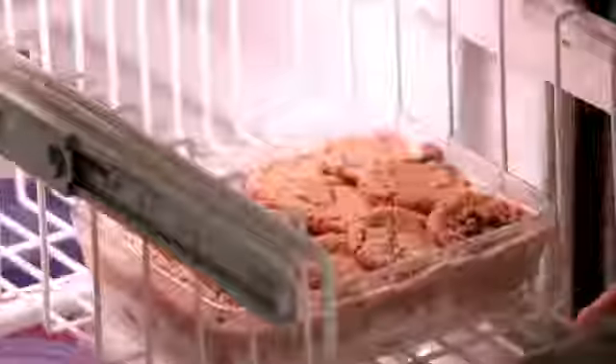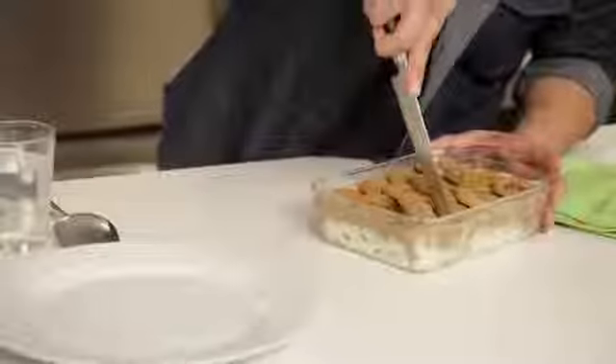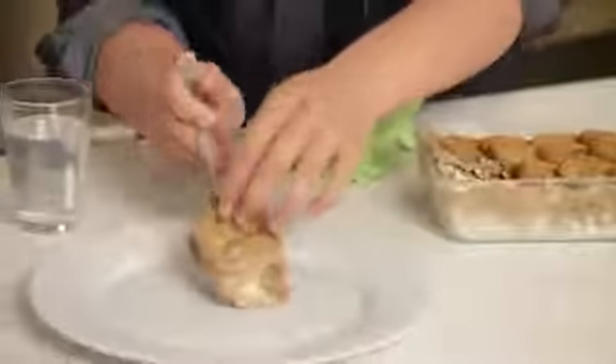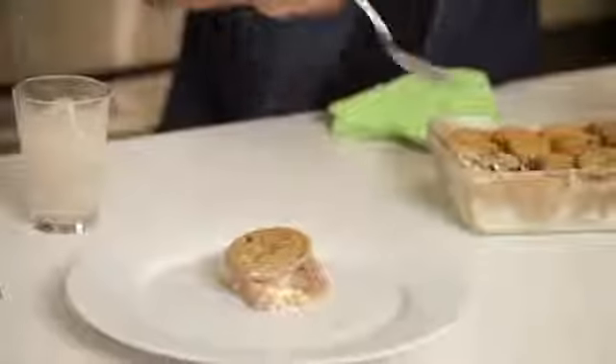It starts for about 30 minutes in the freezer. The ice cream cookie cake is set up. Cut ourselves a nice piece here. And there you go, guys — Pillsbury cookie ice cream cake, a real quick and easy holiday dessert.